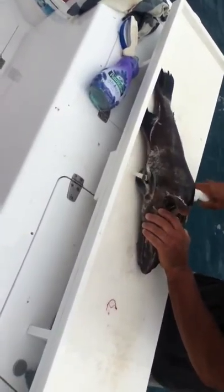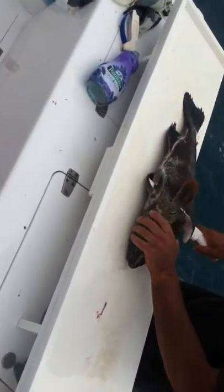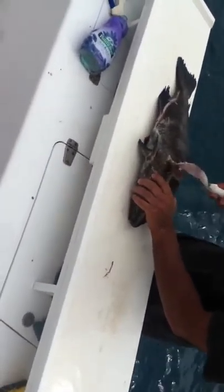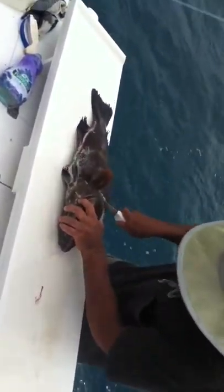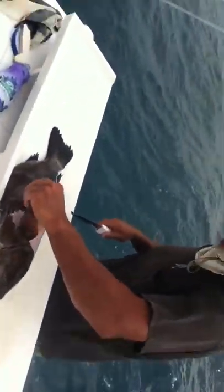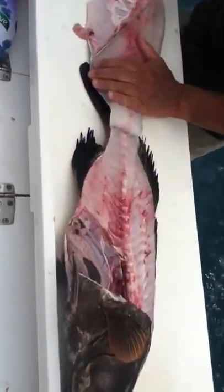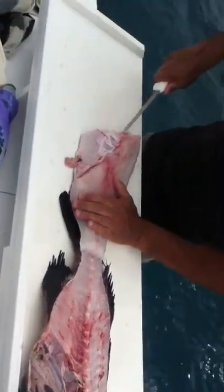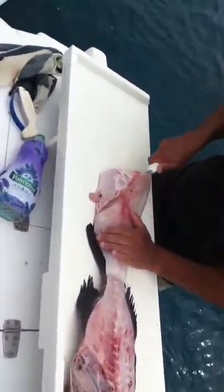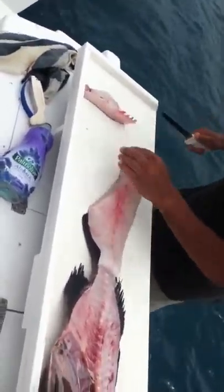That's breaking the spine there. Breaking the belly spine. Belly bones. Whoa. Now there's the inside of that grouper. There's skin in that thing.